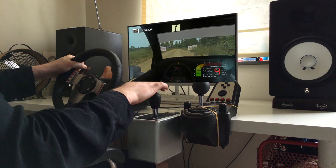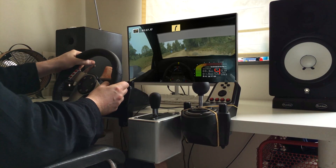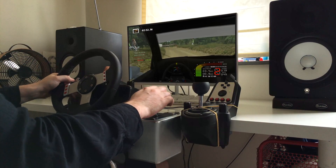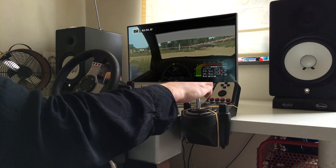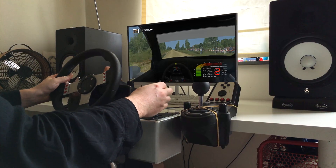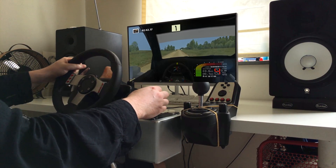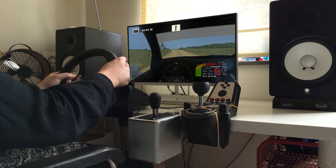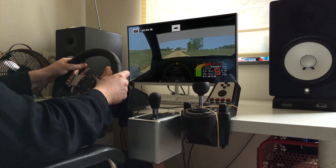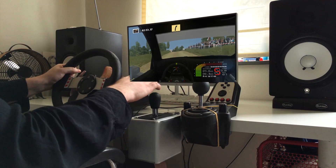Caution, caution, into easy right, fast left, don't cut. Easy right, easy right, fast right into upper left, wide out, 200. Flat right, 100. Flat right, 100. Caution, caution, caution. Easy left, easy left. Flat right, 70. Easy left, over crest, easy left, over crest, fast right, don't cut, 100.